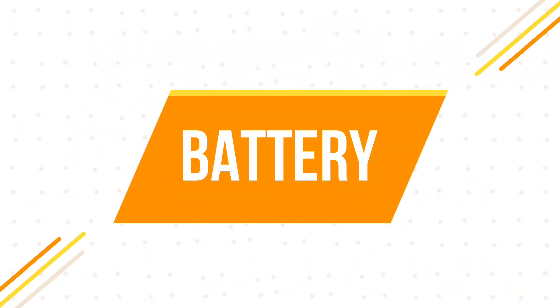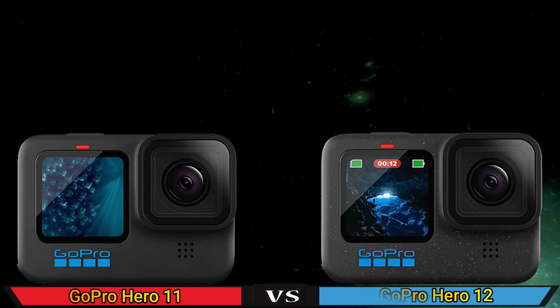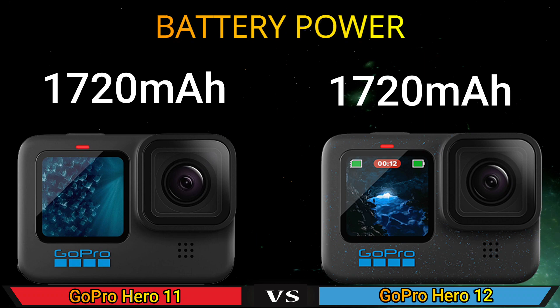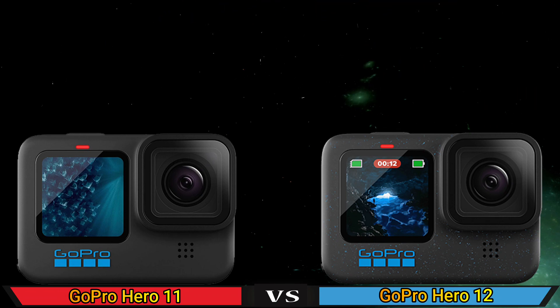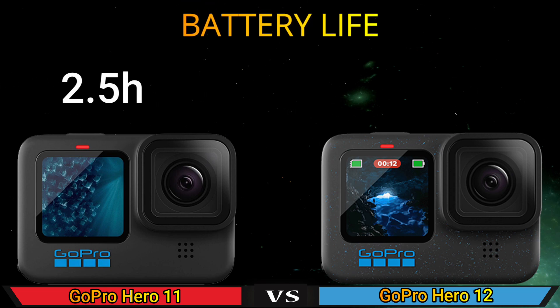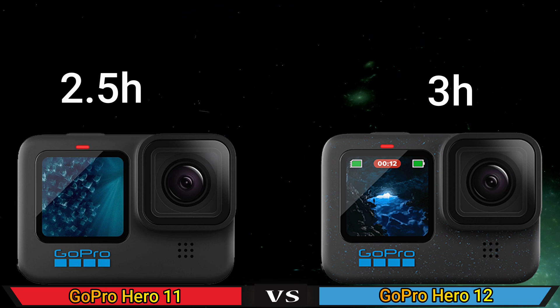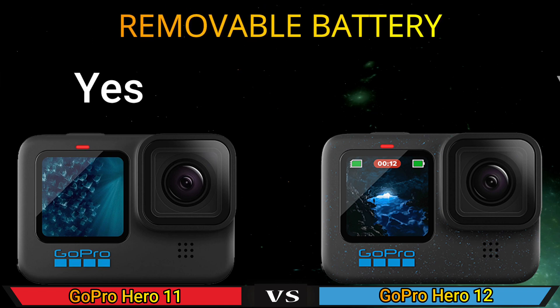Part 4: Battery. Battery power. Life. Removable battery.